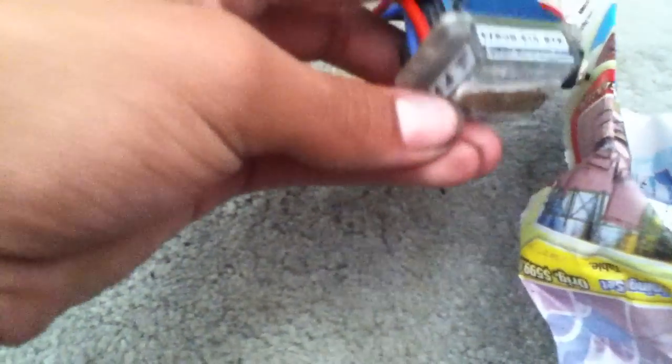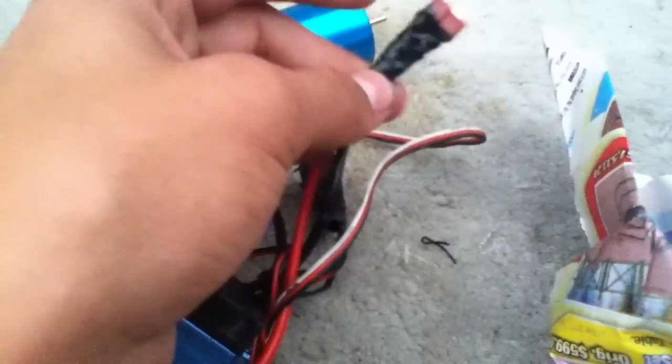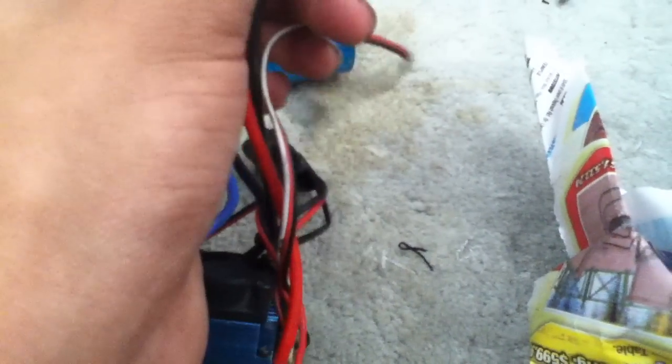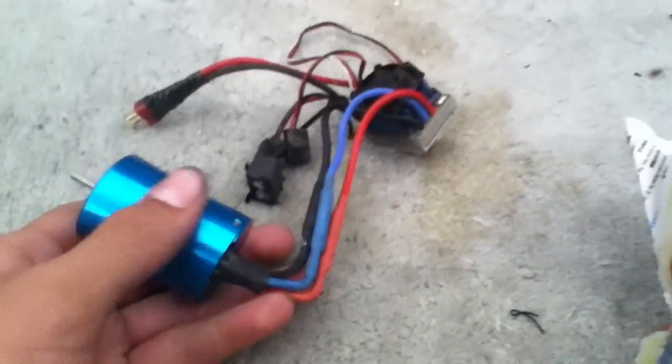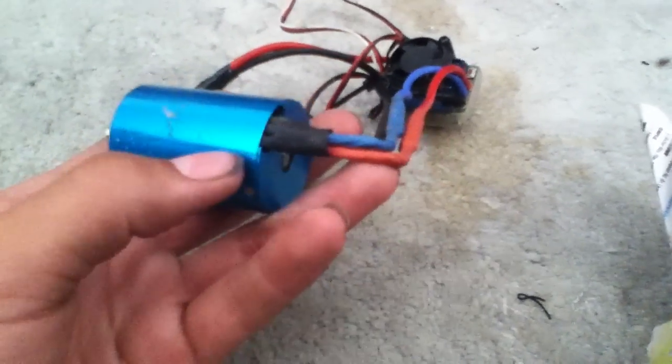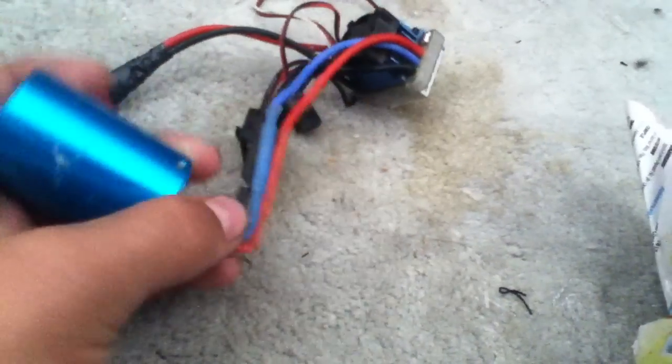I was actually gonna buy this brushless system with my drifter I'm gonna get. It comes with the same exact stuff — the brushless drifter with this ESC and motor, the whole brushless system, is $180. I'm getting the $100 car, and I bought this for $50, so pretty much I'm saving money. If I get the drifter, this is going in it. If I don't, then this is either running my SX-10 or the Wraith.